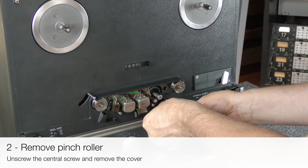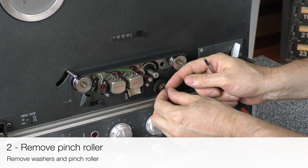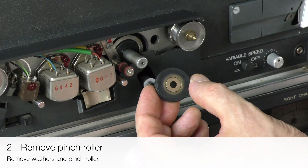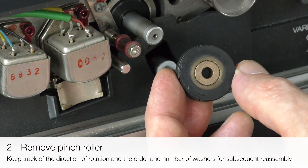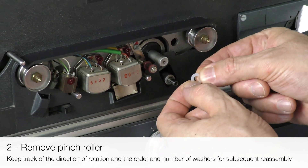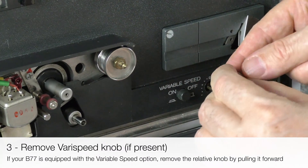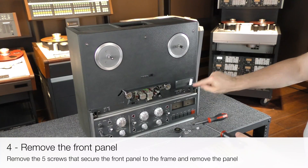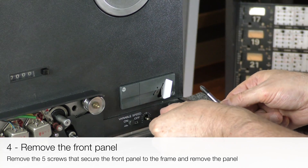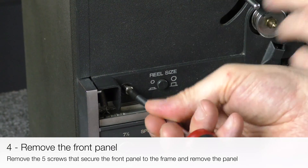Unscrew the central screw and remove the cover. Remove the washers and pinch roller, keeping track of the direction of rotation and the order and number of washers — this will come in handy during final reassembly. If your B77 is equipped with the variable speed option, remove the relative knob by pulling it forward. Then remove the five screws that secure the front panel to the frame and remove the panel.